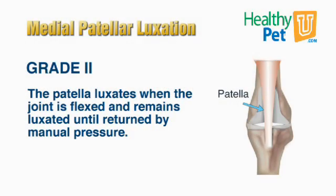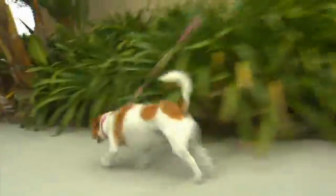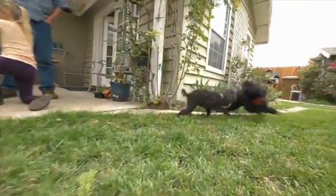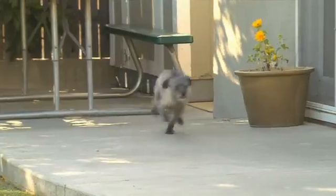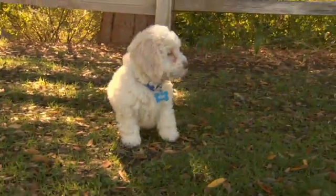The most common is a grade two, and that's a kneecap that pops in and out by itself. This is the type of luxation where you may see a lameness that's very intermittent — the dog is running around happy, everything's fine, and suddenly they hold the leg up for two or three or four steps. When that kneecap pops out and then pops back in, the leg goes down and off they go.